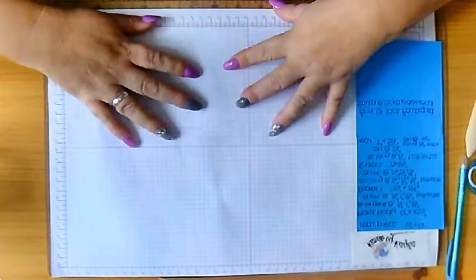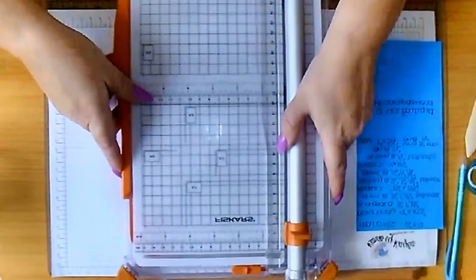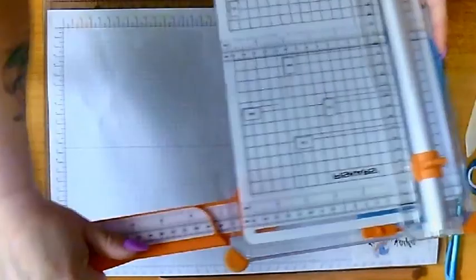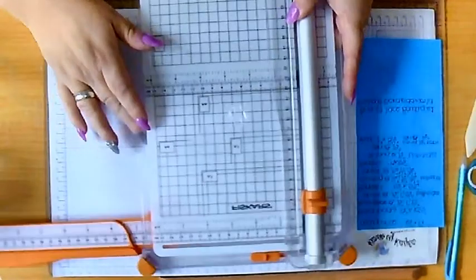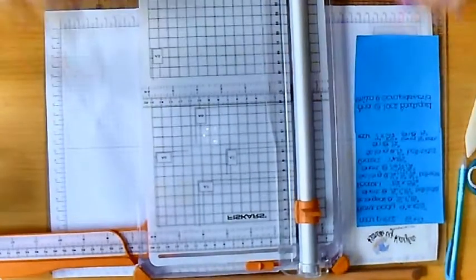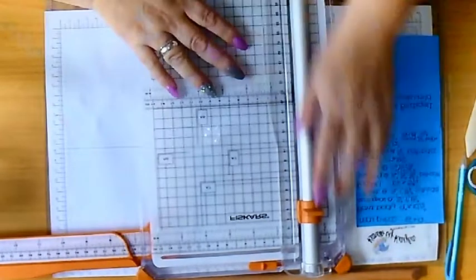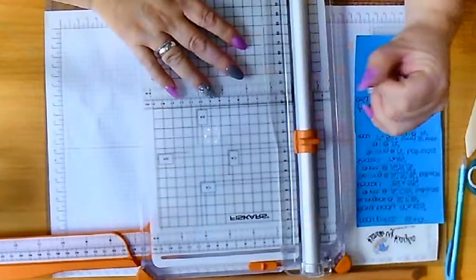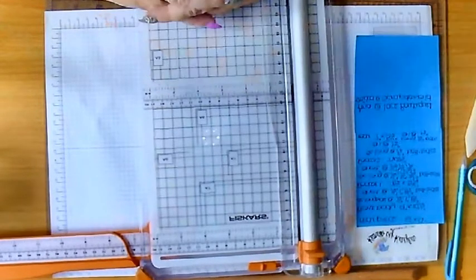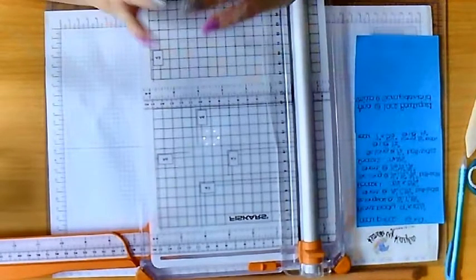To begin with, you're going to need your paper trimmer. This is the one I use - it has an extended arm so I can throw it in a bag and take it wherever I'm going when I want to craft, which is handy and nice and easy to use. It did come with a scoring bit but I don't like that, so I took it off. I prefer to use a scoring board. The first piece for our loaded envelope is the back piece - the bit that forms the rear of the envelope.